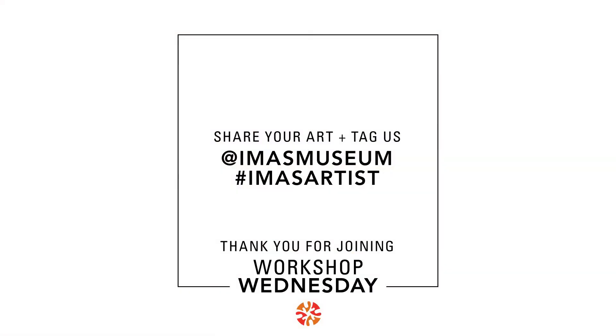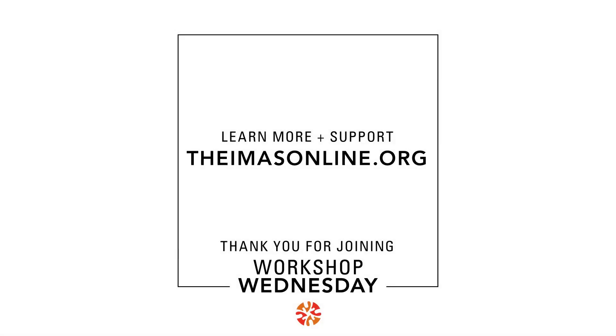Please share your glass jar art creations with us using the hashtag iMassArtist or tagging us at iMassMuseum. Visit us at our website theimassonline.org to learn more and to support. Thanks so much for joining me for this Workshop Wednesday. Keep creating and I'll see you next time.